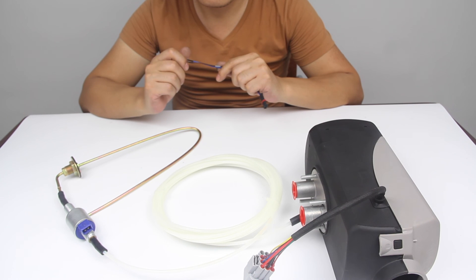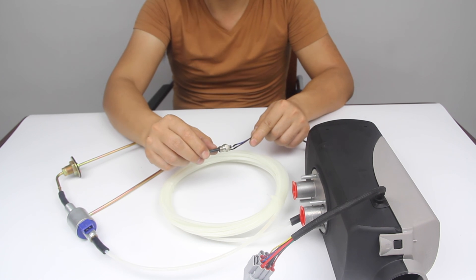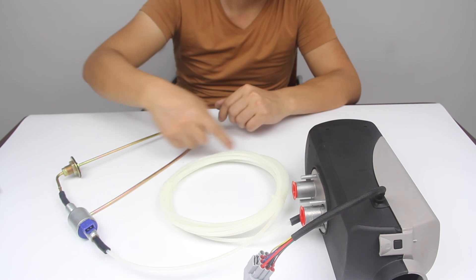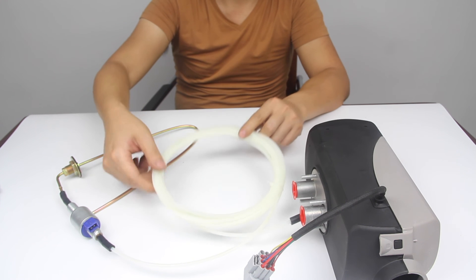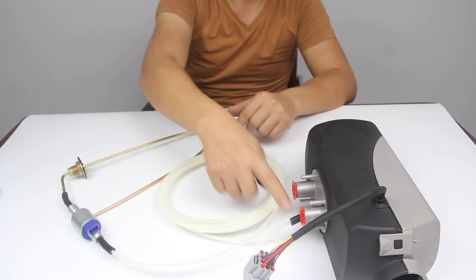To fix L19, we need to check these two places. First, whether this part of the ignition plug is broken or not. Second, because of the length of the fuel pump, it's hard to get the fuel. You might need to start the car two or three times until the fuel gets to the heater.